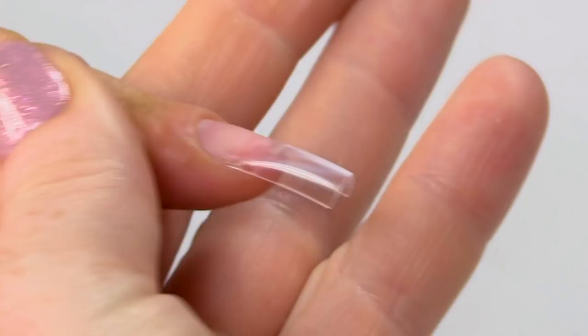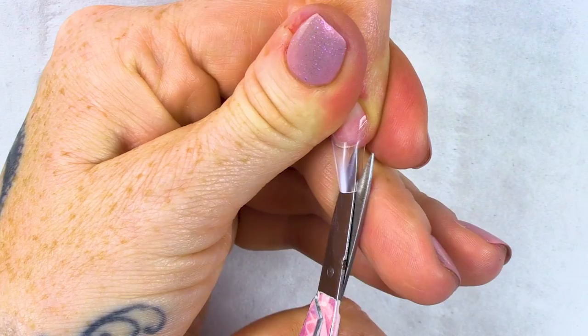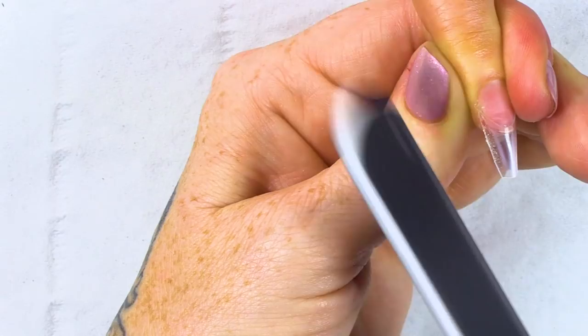I'm gonna go to each side so I don't just have a V — I have more of a curve. You can see now that the sides are dropping down because we've given it a nice C-curve. What we're gonna do now is take off those sides — I've got a pair of scissors and I'm just gonna cut that off. You can also do this with your tip cutter, but it's a little bit more precise with a pair of nail scissors. Then we're gonna straighten that off by filing it.